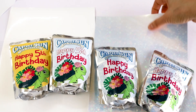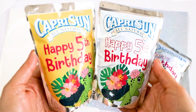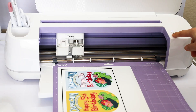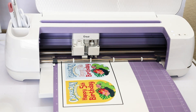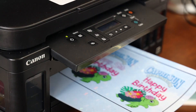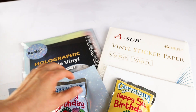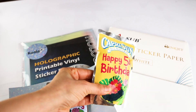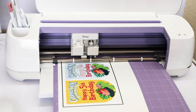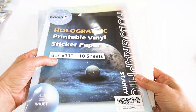Hello and welcome to a new tutorial. This is Daisy, and in today's tutorial I will show you how to make Capri-Sun waterproof labels with the Cricut print and cut feature. The supplies needed for this project are any Cricut machine, any color printer, waterproof sticker paper — I am using Koala holographic printable sticker paper and a sub glossy white sticker paper. In the description below you will find the links of all the products used in this tutorial.